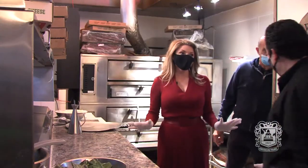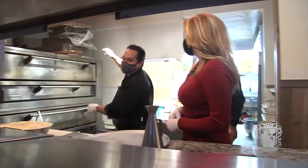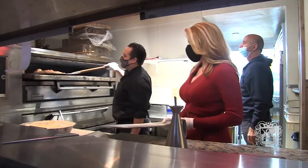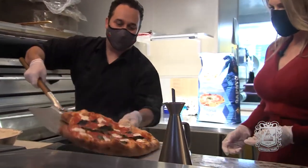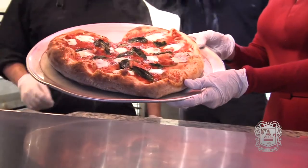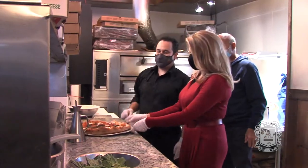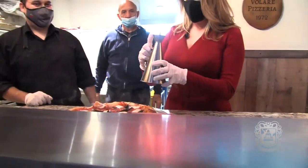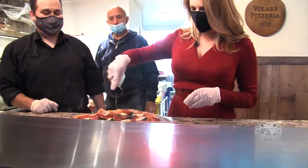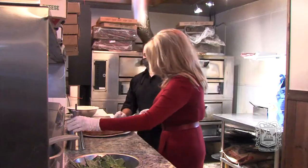I smell pizza — it smells good. We're ready to take it out from the oven. You can tell that it's ready right now. Wow, look at that, it looks so good. And then you have to add some more olive oil on top — a little bit more. There we go. Look, I'm like a professional! Look at this. Oh, that just looks so good.